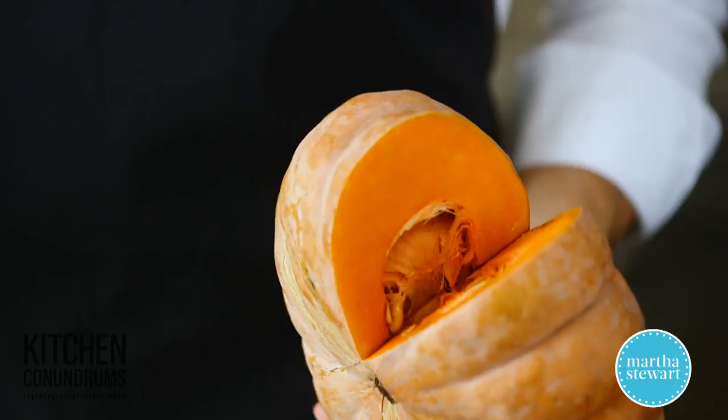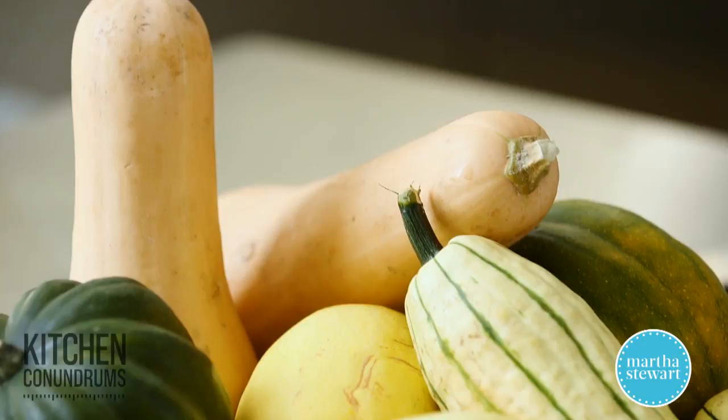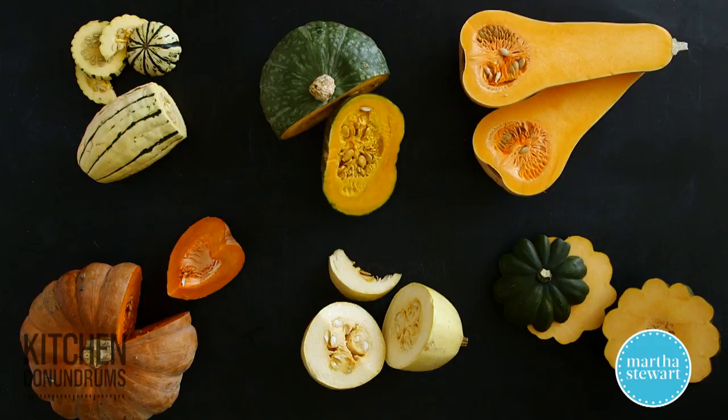There you go — a little guide into winter squash wonderland. I'd encourage you to find some different varieties and try them out at home. Roasting is my number one tip. If you have any kitchen conundrums, reach out using the hashtag #KitchenConundrums, and as always, visit marthastewart.com for many more recipes, tips, and tricks. Enjoy!